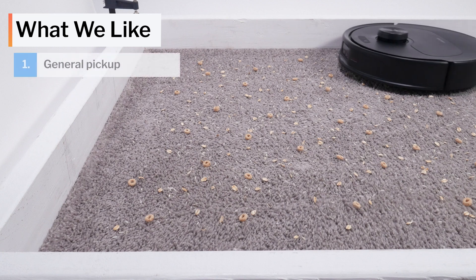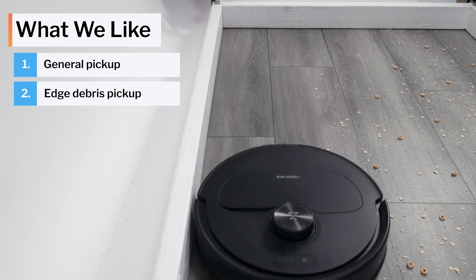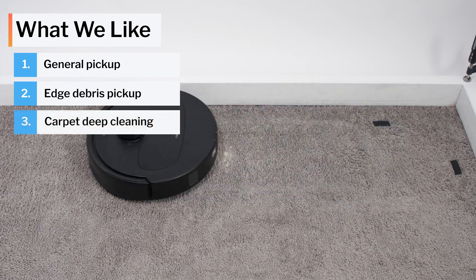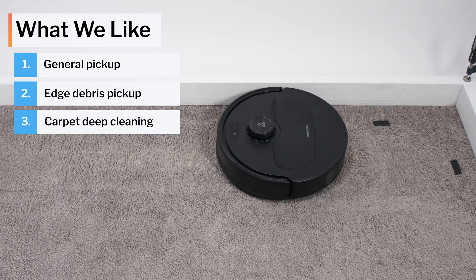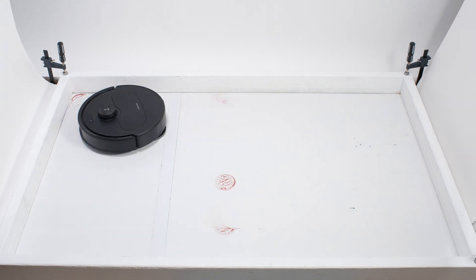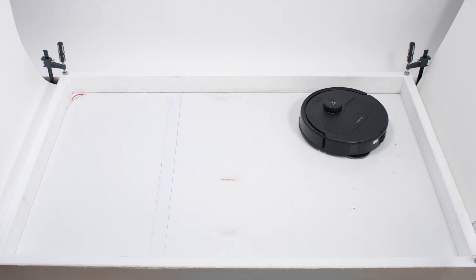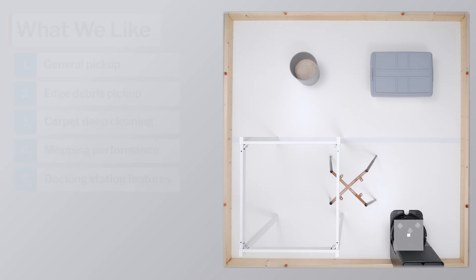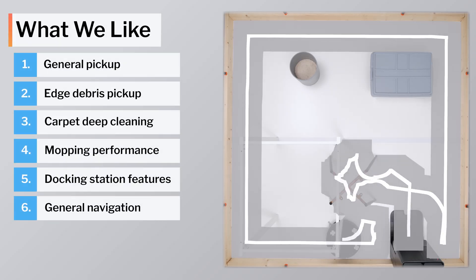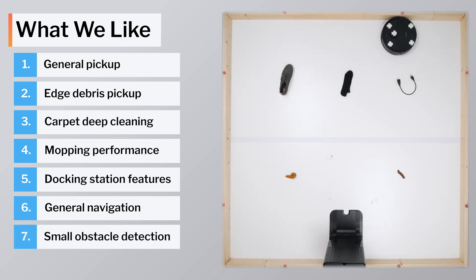Moving on to what we like and dislike about this vacuum: the Curivo Master picks up surface-level debris on carpet and hard floors very well, gets sufficiently close to edges to pick up edge debris very well, and deep cleans carpet well on default power and exceptionally well on maximum power. The Master is also a top-tier mopping robot, cleaning edge and corner stains much better than most competitors with its extendable mop, and it has a very well-equipped docking station that automatically washes with hot water, auto-dries, and auto-empties. For navigation, using LiDAR it navigates very precisely around larger obstacles, and using a front-facing camera and 3D structured light system it perfectly detects smaller obstacles.